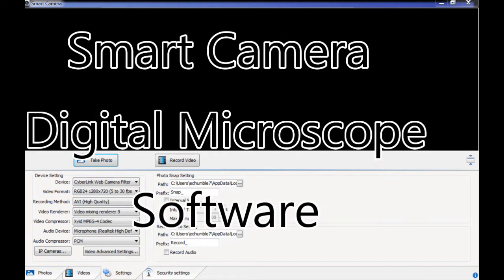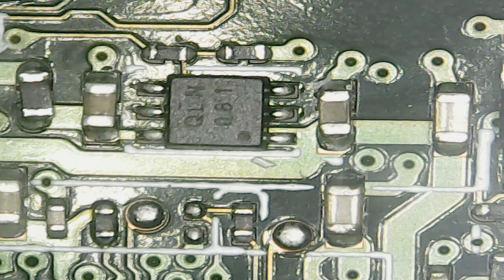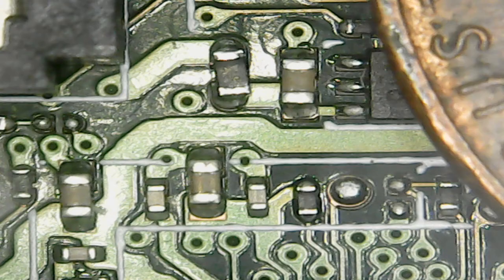Welcome to my little video on smart camera software for your digital microscope. These microscopes have been out for several years now, and with the bracket provided they are kind of a little bit of a joke as far as using one, but with proper mounting techniques and proper adjustment techniques these can be a very useful tool.